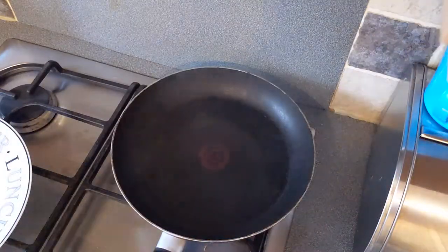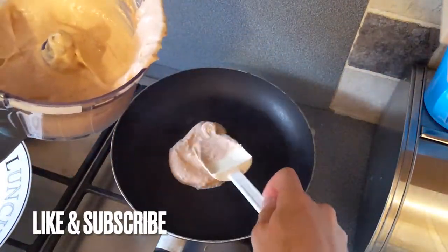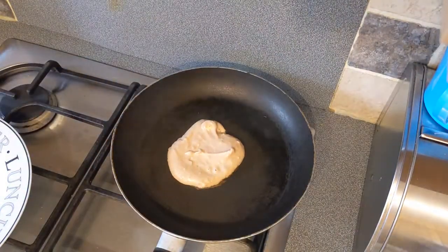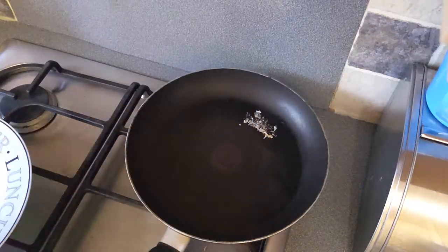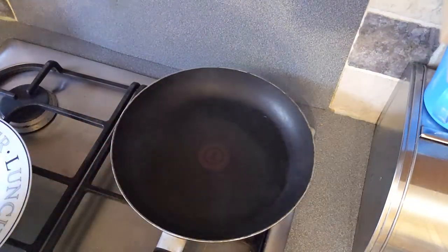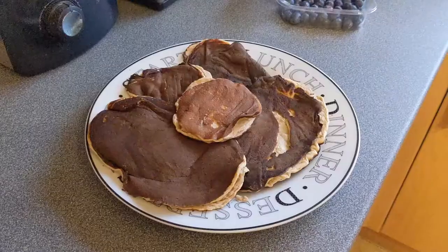Get yourself a frying pan and spray on some low calorie cooking spray, and little by little spread on the mixture into a small circle shape. Once the bubbles form on the top, flip and then repeat this until all the mixture is used up.